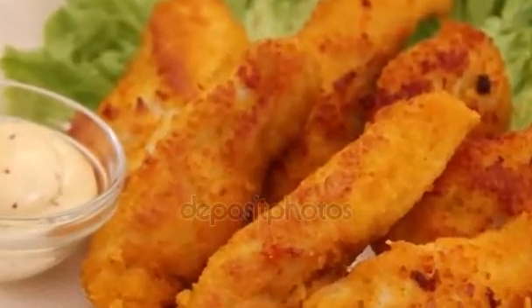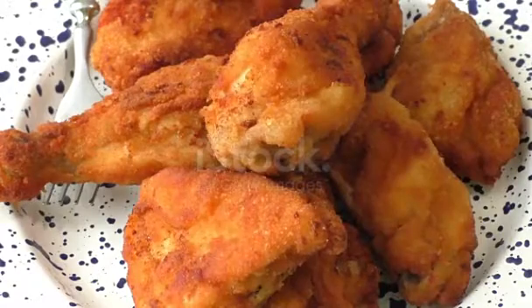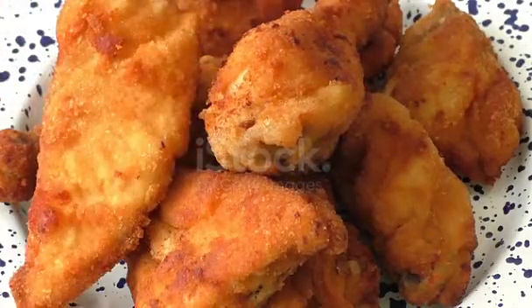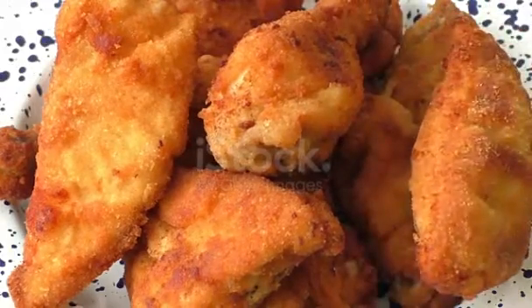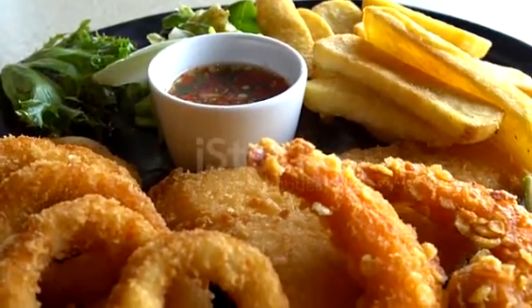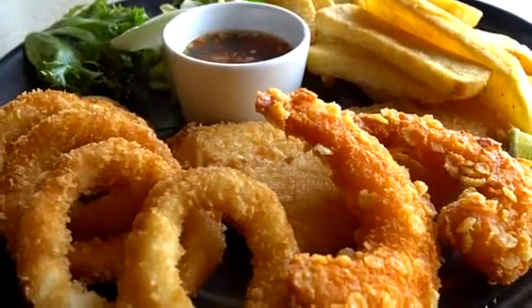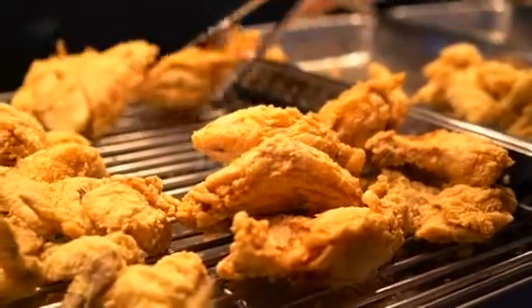Directions: Step 1 — cut the whole chickens into 4 breasts, 4 thighs, 4 legs, and 4 wings and set aside. Step 2 — preheat your oil in either a heavy pan on the stove or a deep fryer to 325°F. Step 3 — in a large bowl, combine the flour, salt, black pepper, garlic powder, onion powder, and cayenne pepper until thoroughly mixed. Set aside.